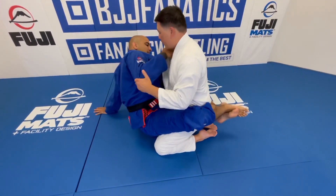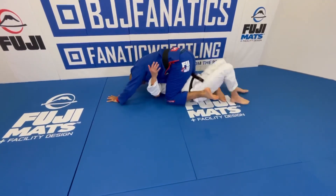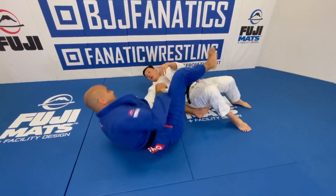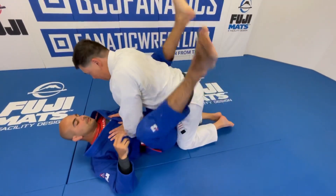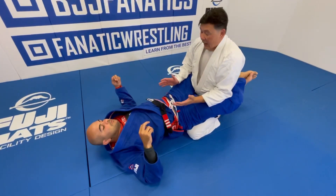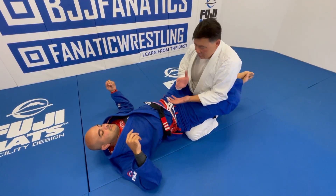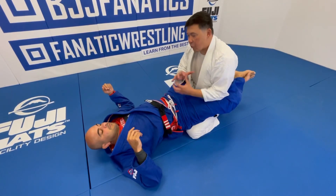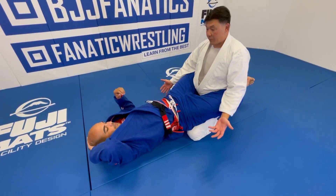You grab the elbow and bump your hip — boom. That's why they call it the hip bump sweep: you basically bump your hips into me and thrust your hips to take me over. A lot of times what people do to counter this is a little bit counterintuitive — sometimes it works, but it creates a bigger problem.